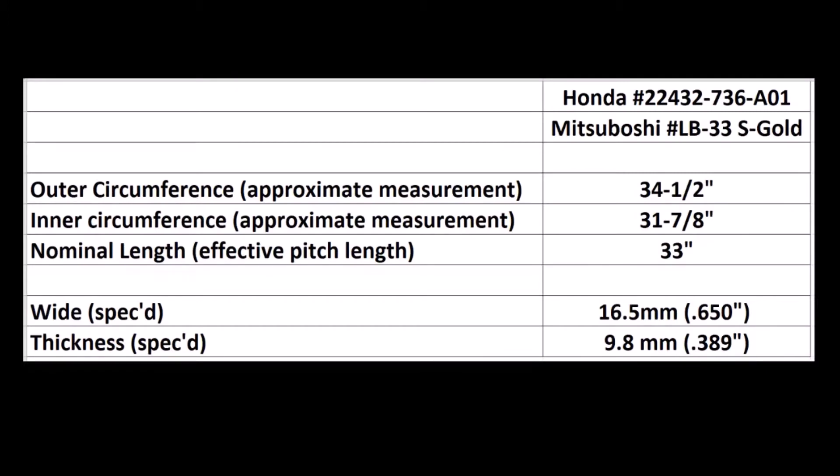Here you can see the dimensions of the genuine Honda replacement belt. I measured an outside circumference to the best of my ability at about 34 and a half inches, and the inner circumference at 31 and seven-eighths inches. The spec sheet says that the width of the belt at the top is 16.5 millimeters and 9.8 millimeters thick. Those dimensions seem to be reasonable based on my measurements.